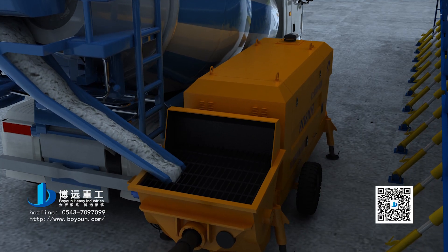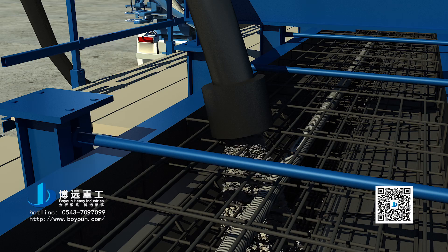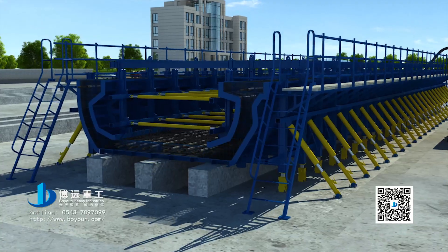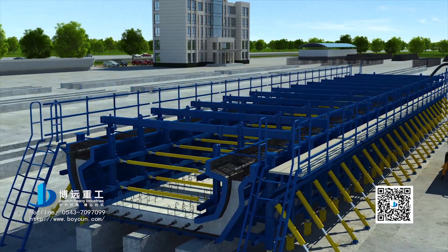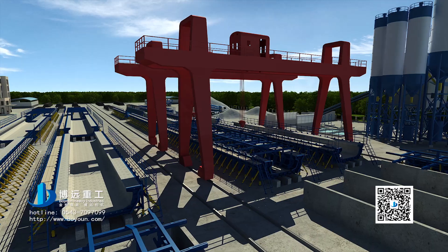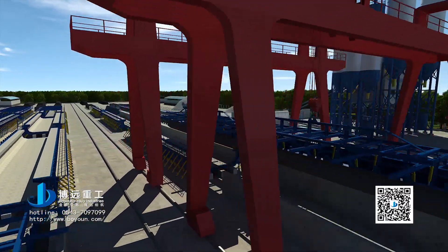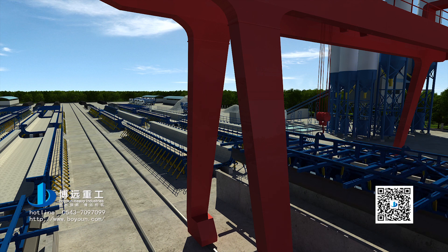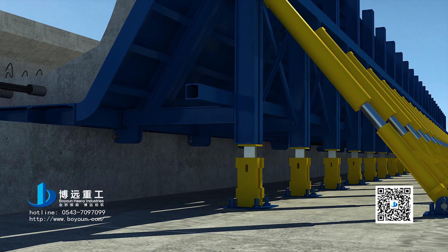Step 6: Pour the concrete by pumping. Upon the concrete reaching design strength, start the inner dies hydraulic system. Remove the whole inner dies and move them to the temporary inner dies storage region. Remove the inner dies, then remove the end dies and the external dies.